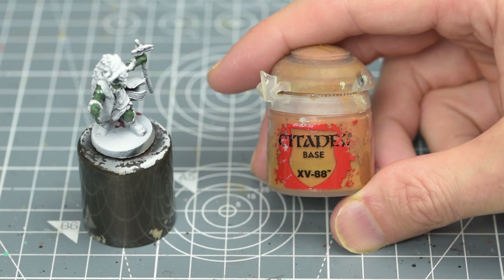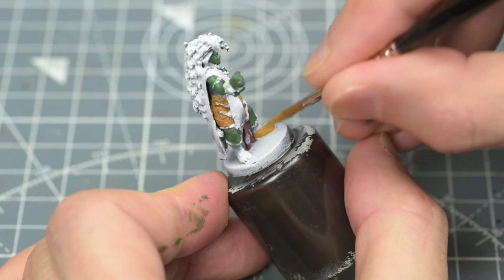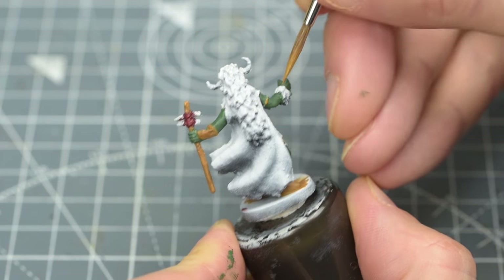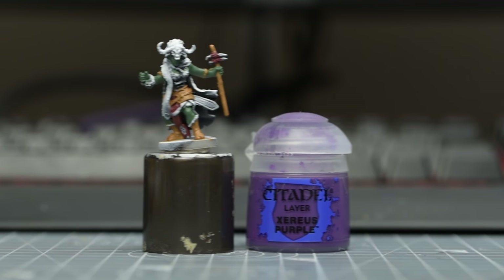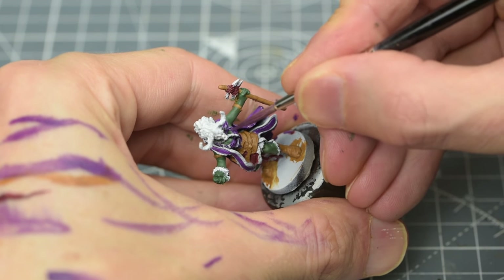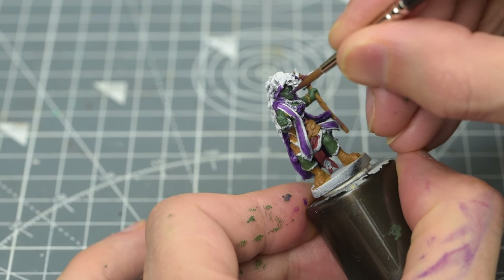We can also paint the brown leather areas with XV-88, apart from the hanging belt strap. This will include the leather armour, boots, and the staff. I'm also using this for what looks like a bracer on the left arm, as well as the decorative armbands. I'm now going to paint all of the purple areas using Xereus Purple. Don't forget the ribbons on the horns, as well as the belt clasp.